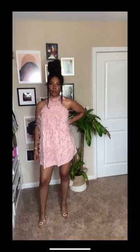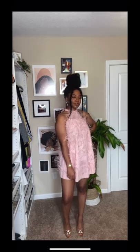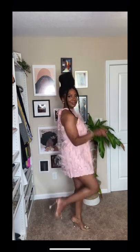I only ended up using two full rows of the feathers, but here it is, guys. What do you think? I think it's super cute, super easy for a birthday. Let me know if you try this out.